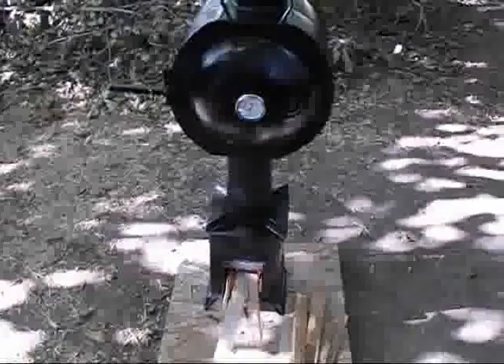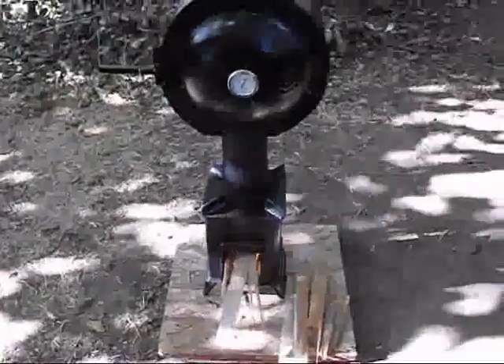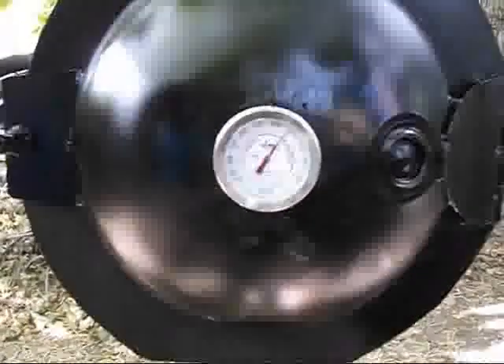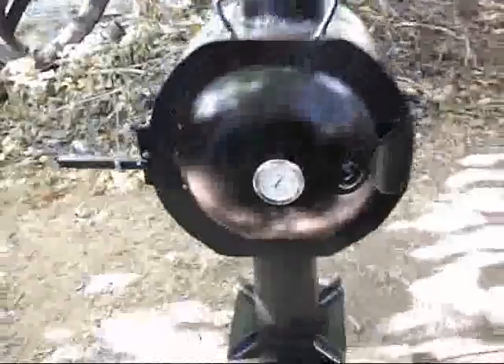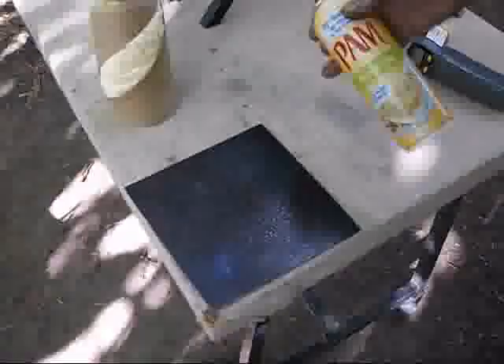We've come back here, and we've been getting this fire going for about 15 to 20 minutes now. As you can see, we are at over 350 degrees — and it's actually hotter inside, which I'll show you at the temperature gauge. Before we do that, we're getting some muffins ready. We're spraying the pan, or the plate — you could use muffin pans if you wanted to.